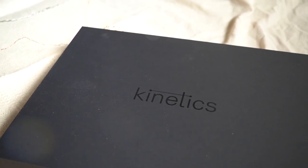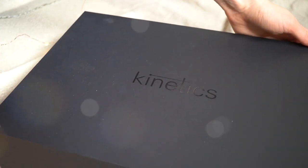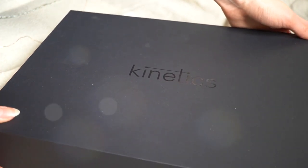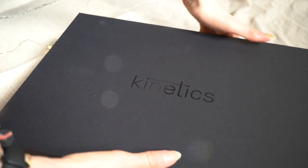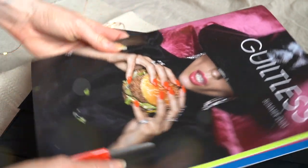Hi guys, welcome back to my channel. If you're new here, my name is Gosia. I used to make swatch and nail art videos once a week until I took a break because of camera issues, but now hopefully the issue is solved and I will be able to get back to my regular schedule.